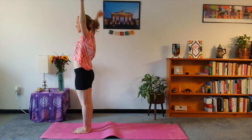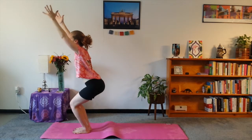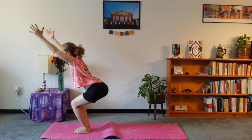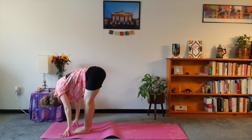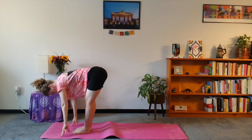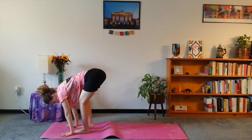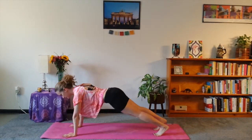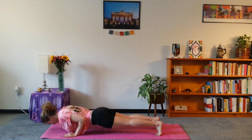Inhale, arms up. I'm beautiful. Exhale, sit down in chair pose. I'm bountiful. And fold forward — I'm blissful. Take a moment here to relax the head and shoulders. And look forward — I'm beautiful. Take it back to plank. I'm bountiful. You can drop the knees here if you need to. And let's lower all the way down — I'm blissful.